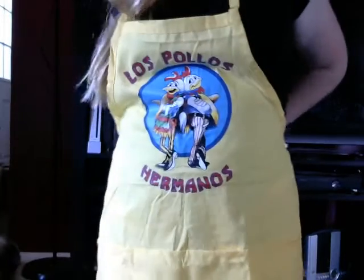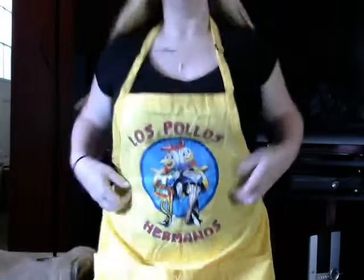Next is the Los Pollos Hermanos apron. Let me stand up — this is what it looks like, let me tie it. It's from Breaking Bad, so a nice little cooking apron to get you going for your cooking, grilling, or whatever you do at the trailer where they sell food.